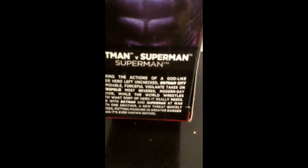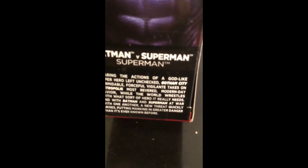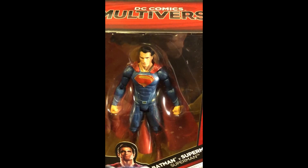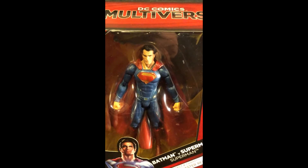It also gives you a little bio about the movie itself. These are out in stores now, so pick them up to go along with the rest of your collections.